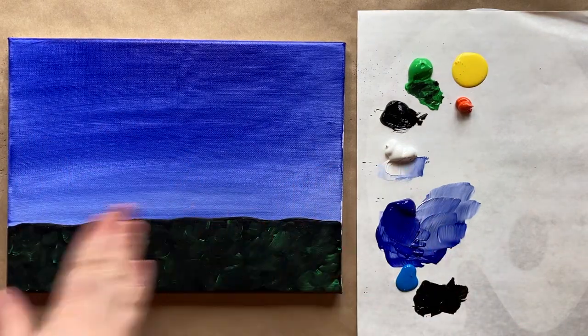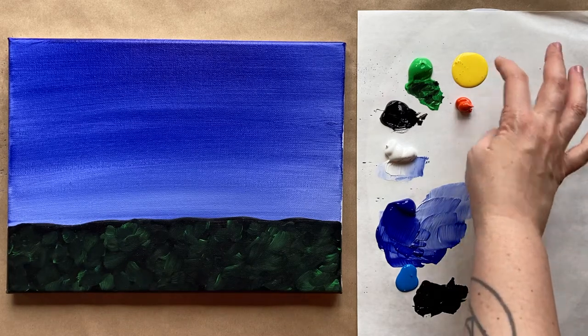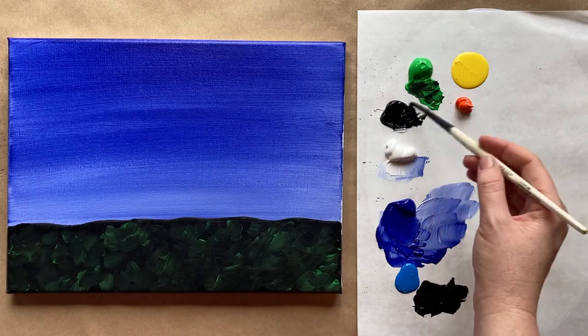Welcome back. I have a dry canvas with my first background layer. I've put some fresh colors on here — I have yellow, orange, and a cobalt blue, which is a different hue than the ultramarine we started with. I still have black, white, and green from before. I've rinsed my brushes and gotten some fresh water. Let's grab either the medium or tiny brush — I'm going to use my medium brush — with a little bit of black to lay out our tree.